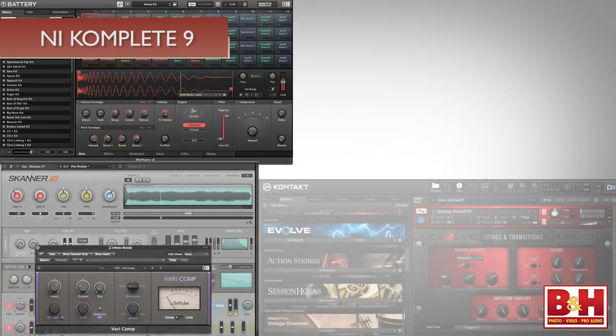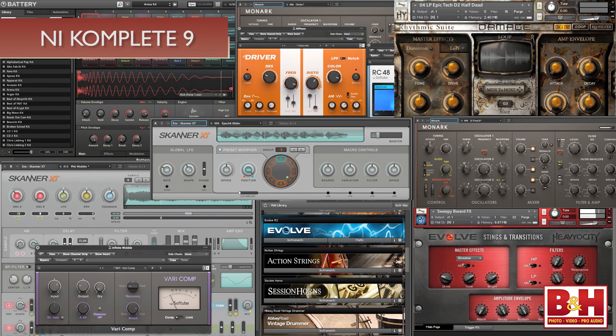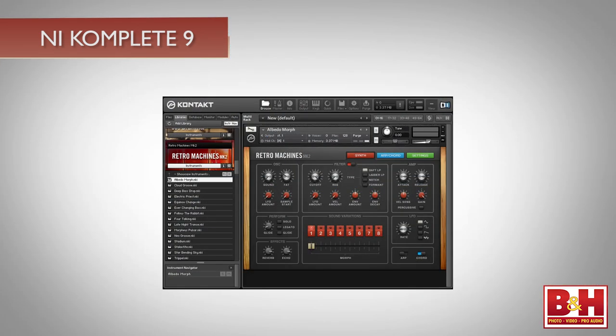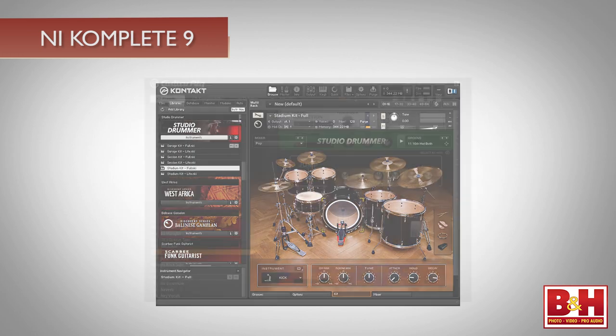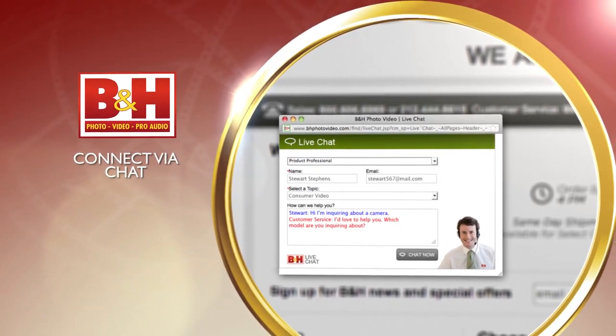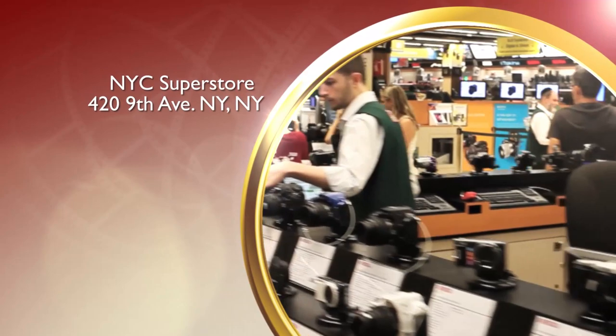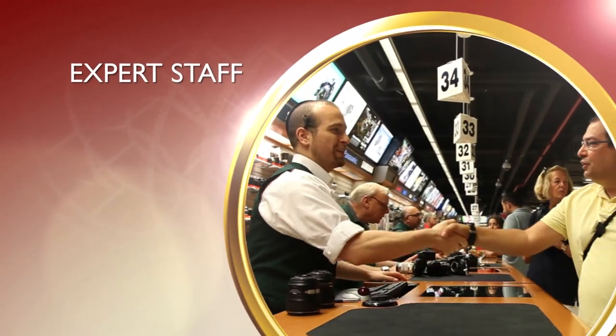And that, ladies and gentlemen, brings us to the end of our overview of the new instruments and effects in Complete 9 Ultimate — another winning bundle from Native Instruments with plenty of inspiring instruments and effects. Keep in mind that the entire package offers a lot more, and for further information on some of the older plug-ins in the bundle, check out our earlier video on Complete 8. I'm Rob from B&H, and thanks for watching. Whether you're a hobbyist or a professional, B&H has the answers to your questions — experience a world of technology at our New York City Superstore, connect with us online, or give us a call. Our staff of experts is happy to help.